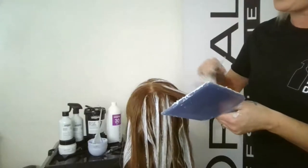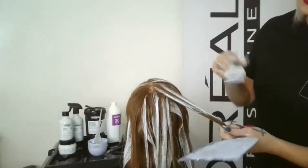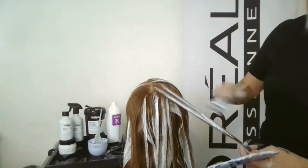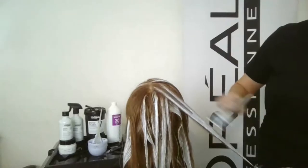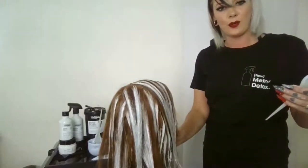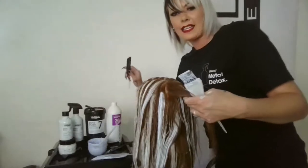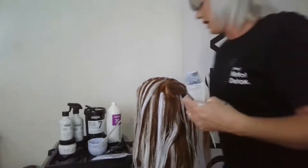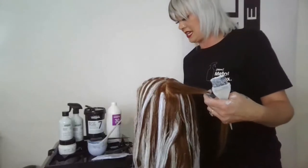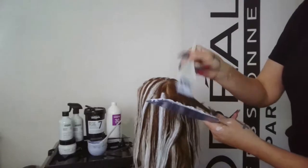We'll pop in a double point. Process time is up to 50 minutes — after 50 minutes we should have about seven levels of lift using Clay Seven. Pretty remarkable for being ammonia free and getting seven levels of lift. Reassuring to know we're not going in with such a harsh product. That double is done, doing the same exact thing here — that's going to complete our application. I'd say it's been about 55 minutes talking through this, so this service can easily be done in under an hour, probably an hour and a half with a blow dry.